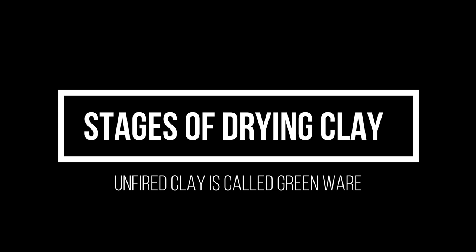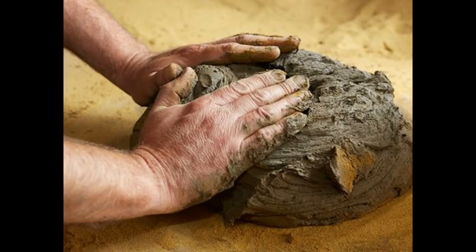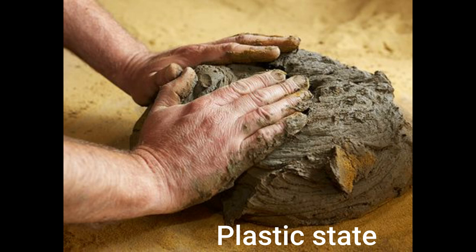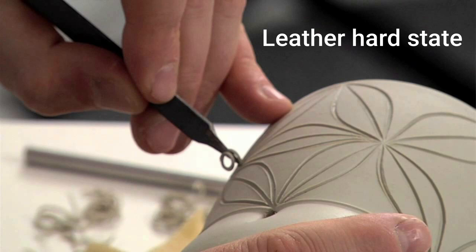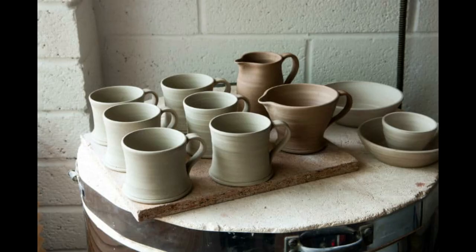When clay is wet, it is called greenware before it is fired. There are three main stages of clay drying: the plastic state, where the clay is still malleable; the leather hard state, where the clay still has moisture in it and is not easily malleable, and it is the perfect state for decoration.